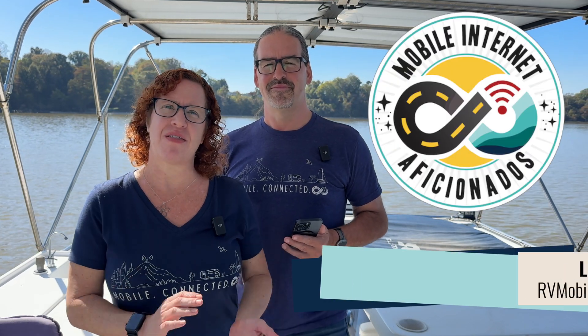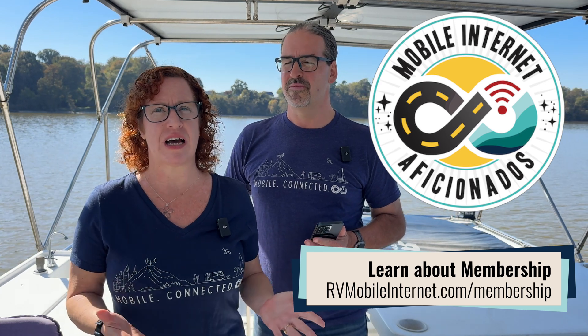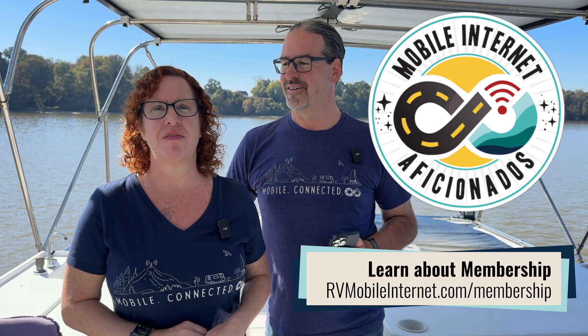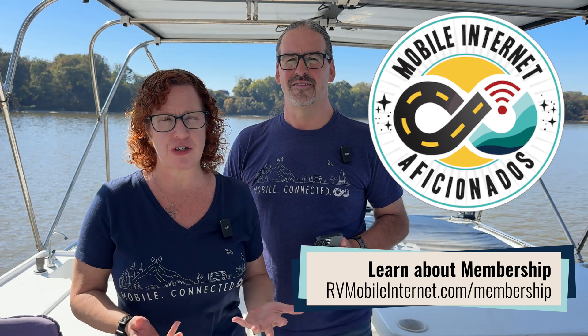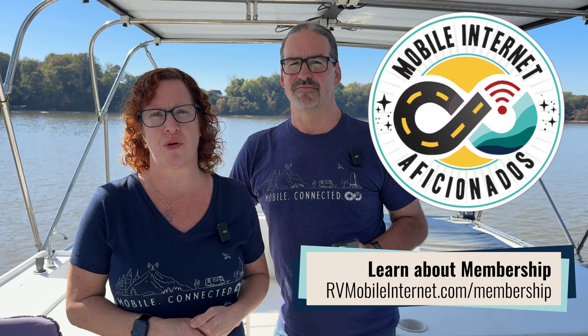We cannot thank our premium members over at the Mobile Internet Resource Center enough. They are the ones who fund us being able to track all of these constant Starlink changes and bring this content to you. If mobile internet is an important part of your lifestyle, please do consider becoming a member to help us continue our mission. So until next time — the bandwidth be with you. Keep connected. See you out there.